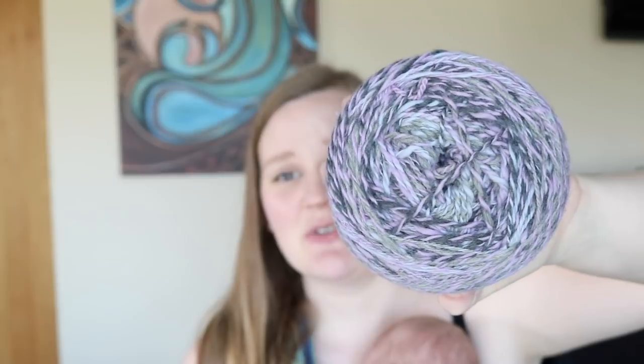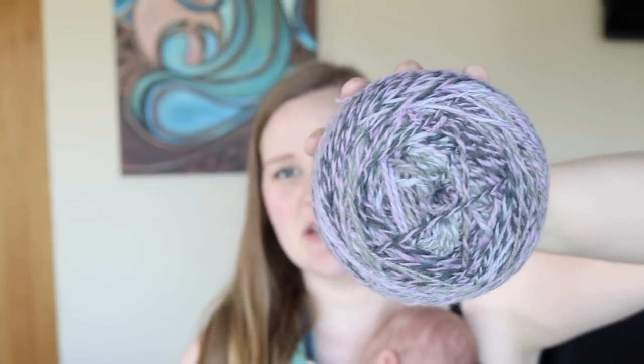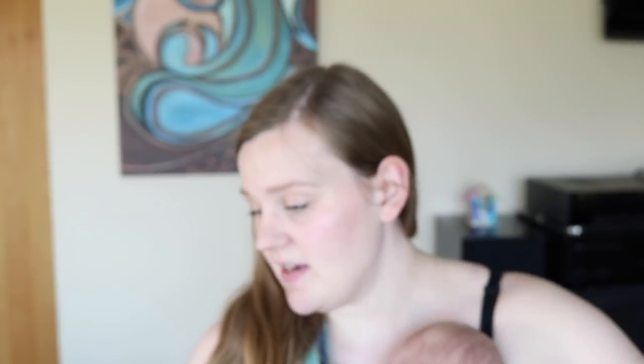I ended up with around 400–500 grams of hand spun and was really unsure of the yardage since it's a bit thick and thin. I really wanted to make a sweater out of it — it's soft, not quite as soft as merino but with a medium staple length. It's supposed to be a bit harder wearing, which is what I wanted for a sweater since some of my merino accessories have started pilling.